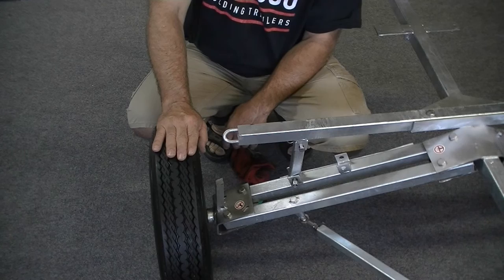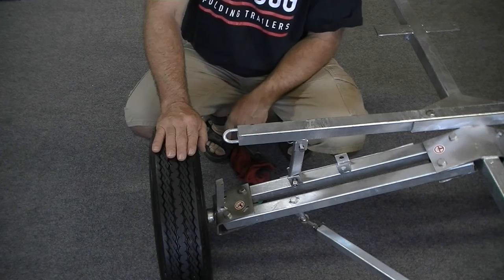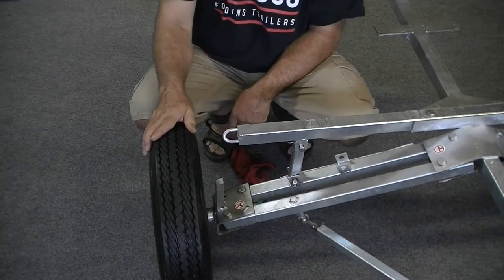Anyway, that's it for now. I hope that was helpful. This is Jeff with Bulldog Folding Trailers — if you have any questions feel free to shoot me an email at jeff@bulldogfoldingtrailers.com. My number's on the website. Enjoy your trailer, thank you.